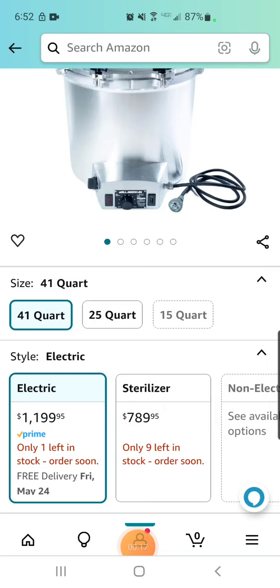If you watch my videos, you know I've just been using Instapots. They work great, but I'm kind of limited in the capacity that I can make, and I'd like to be able to sterilize significantly larger amounts of substrate in bags.